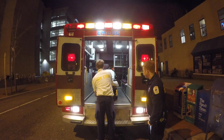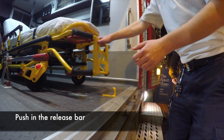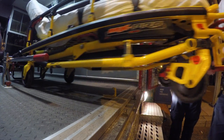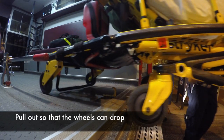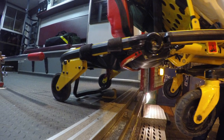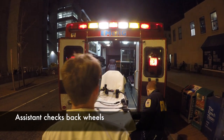The first step is to push in the red release bar so that you can move the stretcher. Then start to slowly pull out the stretcher, remembering to keep it straight in the center of the ambulance the whole time. As the back of the stretcher approaches the edge, it's important to note that the catch never actually engages. This is a safety mechanism and is not meant to be the point at which you are ready to drop the wheels. Your assistant should be watching the main wheels and back wheels to tell you when it is pulled out far enough to drop.